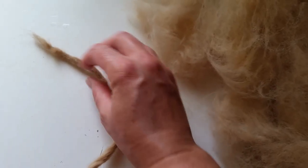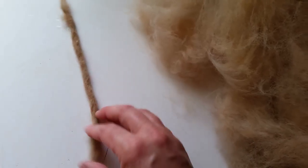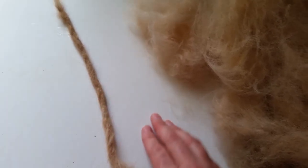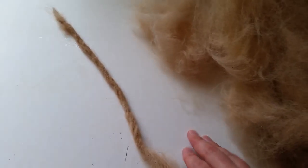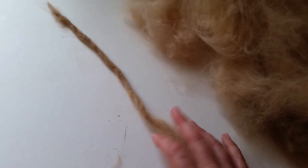Or a weaving project to make like a dog fur rug or something. Maybe later, when I have enough fur, I'll come back and show the results of turning it into something.